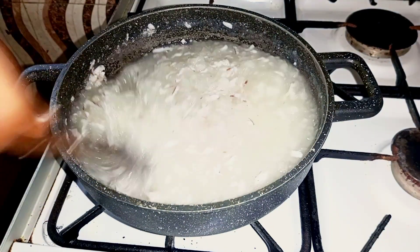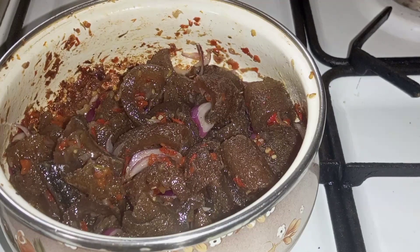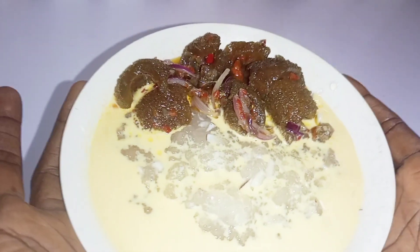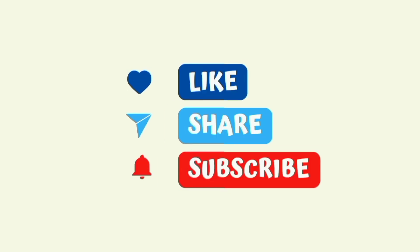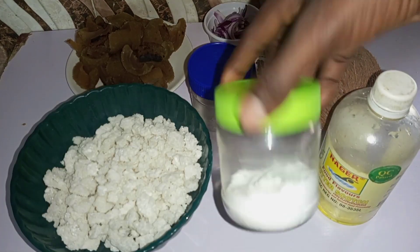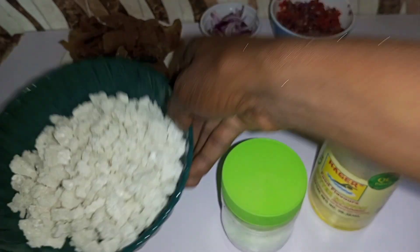Hey guys, welcome back! In today's video we are making tabuka. This is one of the street foods I enjoyed while growing up, and this is the way I enjoy it — with peppered pomo. So let's get into the video. For my ingredients I have my butterscotch flavor, salt, and my star ingredient: the tabuka itself.